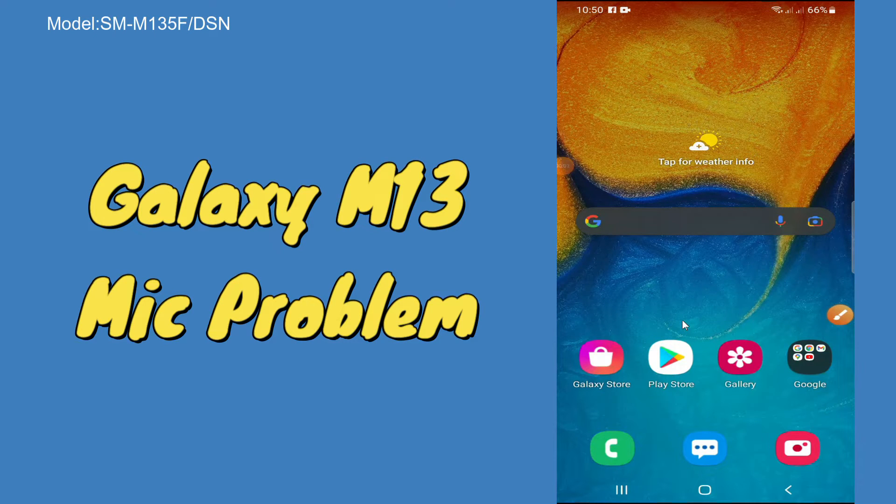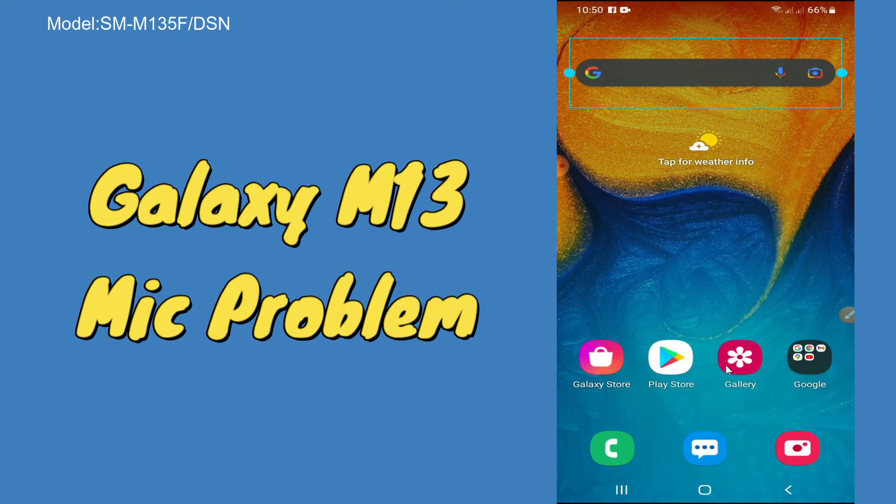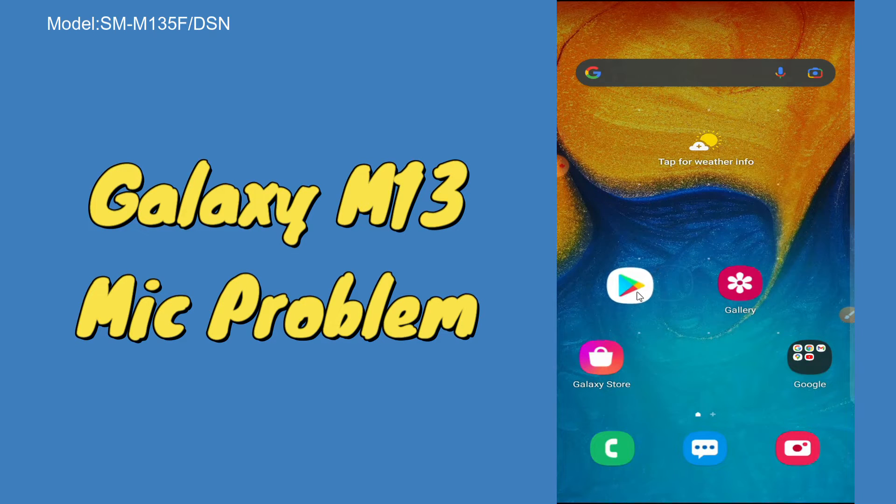Hello everyone, hope you are fine. In this video, I will tell you about the mic problem in your device Galaxy M13. If in this device you are having any problem with the mic, like your mic is not working on calls or not working for recordings, you can easily fix it by following a few steps and tricks as I will show you in my video.